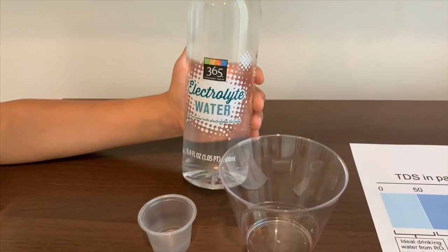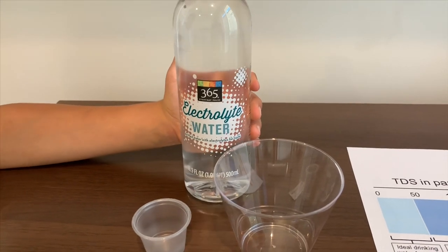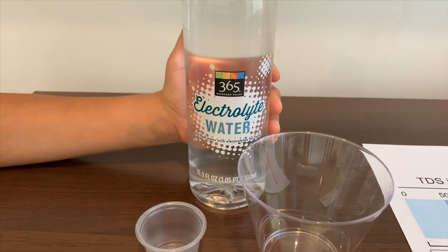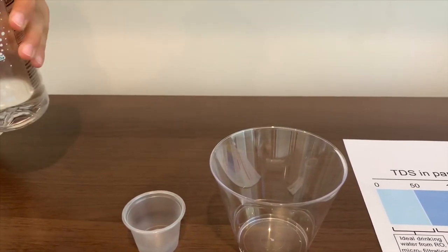This is also a 365 Everyday Value water. This is electrolyte water and purified water with electrolyte for taste. Let's pour some water.